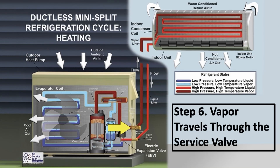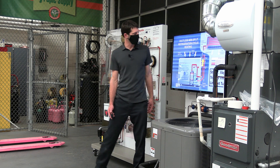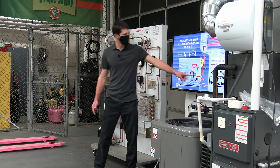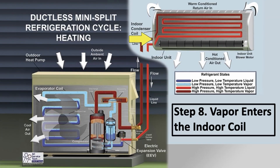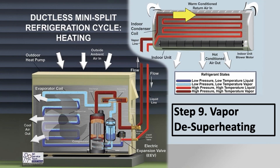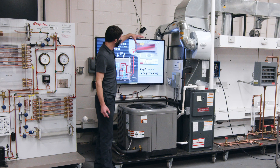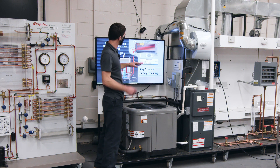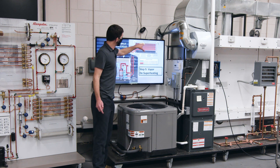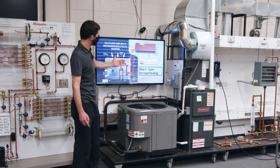High-pressure, high-temperature vapor goes through the reversing valve and travels into the indoor unit. Both lines going to the indoor unit are going to be high-temperature lines — this line will be insulated, which is good because you would burn yourself touching it; it would be very, very hot. The vapor enters the indoor coil where it starts to reject heat into the indoor air. Say it's 70 degrees inside, and you have high-temperature air exiting the coil after the air has absorbed heat from the refrigerant. As that's happening, the refrigerant is lowering in temperature — it's de-superheating.